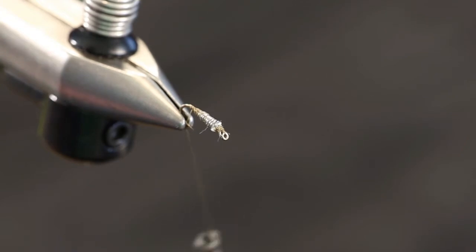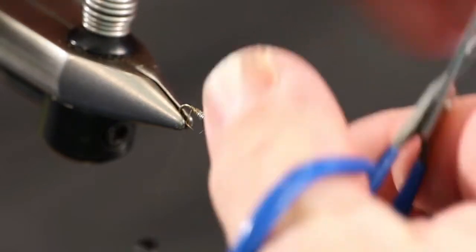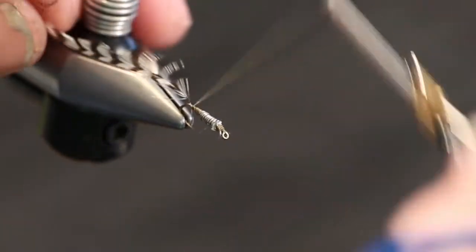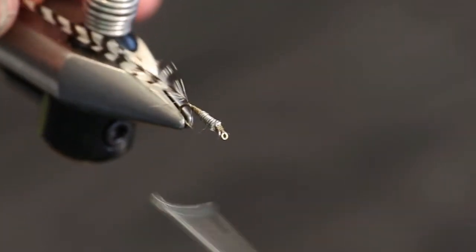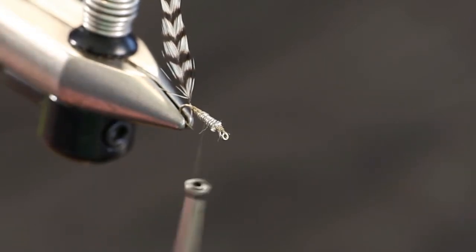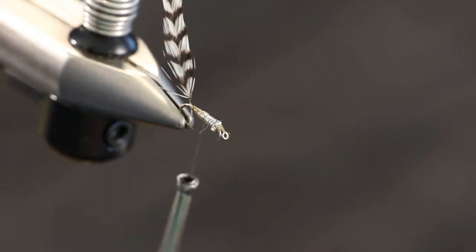Now we're going to take just a small grizzly hackle. I save the what you call the junk feathers off of your dry fly necks, or if you've got a small wet fly neck, you can use either. We're going to take that feather and tie it in at the bend of the hook. The trick is you don't want it to have really long fibers — you want it sized appropriately for the hook shank. If you're using a size 16, size it on your hook and hackle gauge for a size 16 or even down to an 18, because you don't want a huge bushy fly.